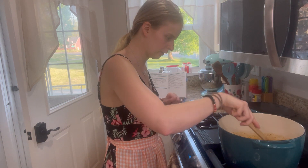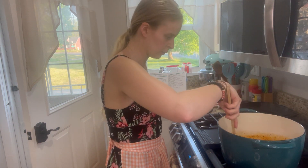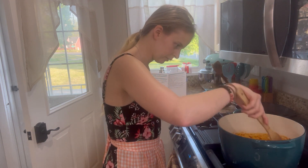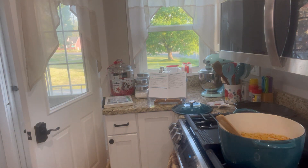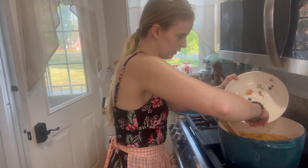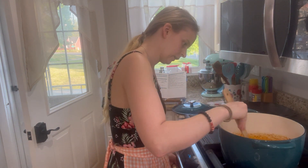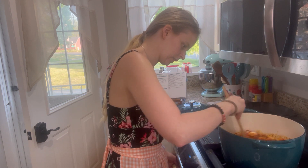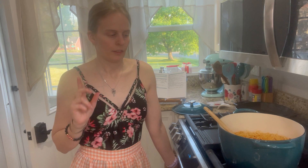Once the meat is nice and brown, you're gonna add your onions and bell pepper. You're gonna have one red bell pepper and one onion, chopped up. Add them in and cook until they're nice and soft, which is about five minutes.